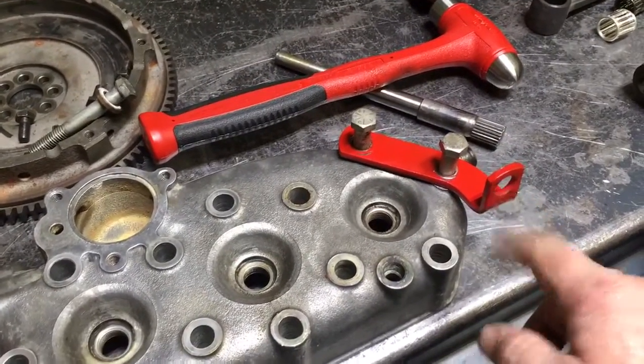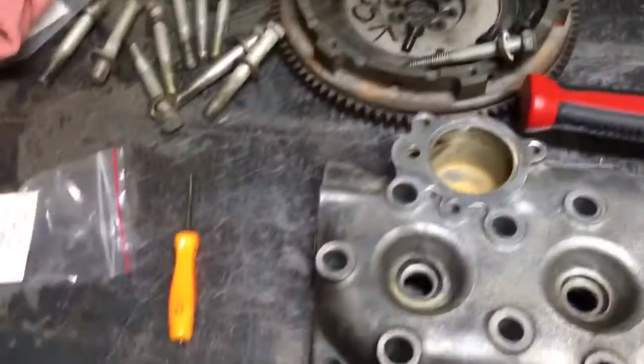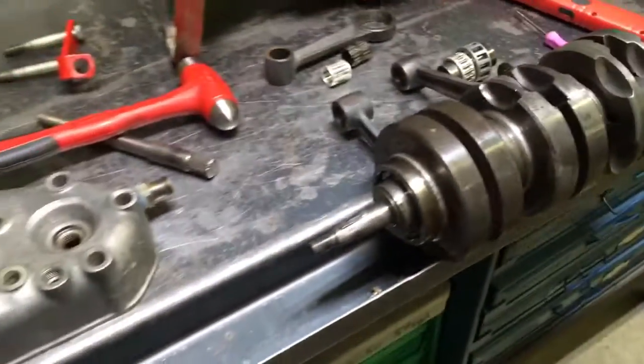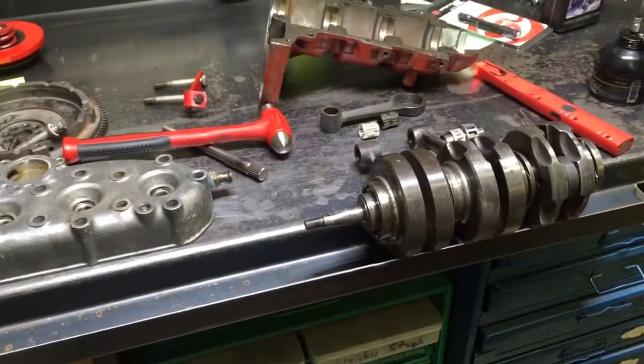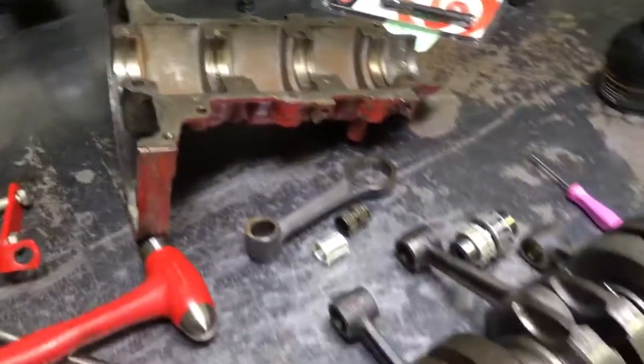Don't be a dipshit. Avoid doing this and you'll have less head trouble. That said, this was a good running motor, performed really well. I hadn't really had a chance to drive it, but Marty Adams had driven it a bit and it was running really nice.